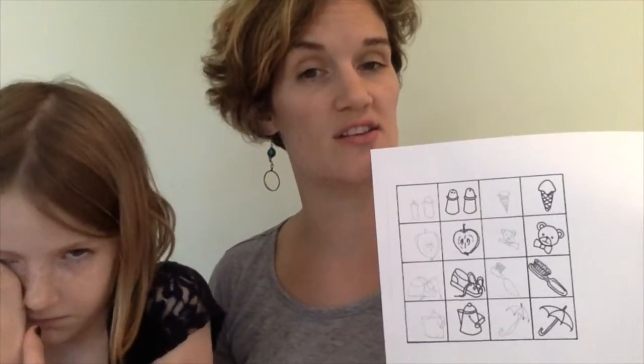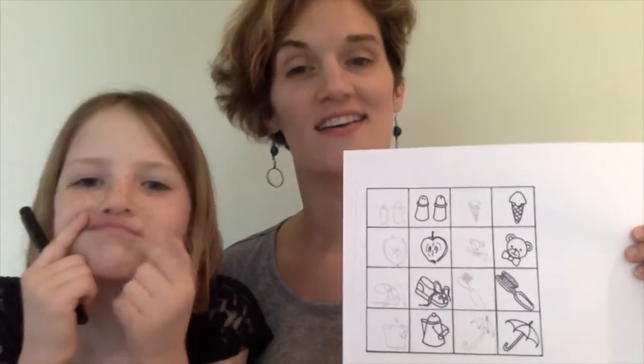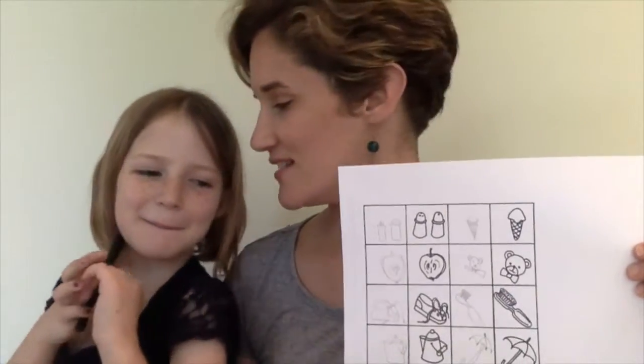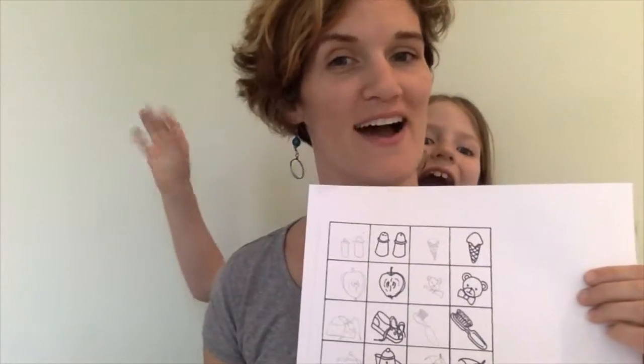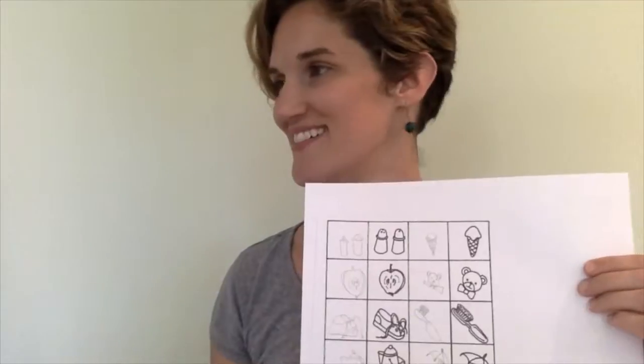I challenge you guys to try both of these worksheets after practicing the Simon Says — do the mirror image worksheet challenge, and then do the worksheet with images where you copy the elements of shape right next to the image. So you're not a copier, but you are practicing the elements of shape. This was a drawing lesson to warm you up to more elements of shape, and next time we get together we are going to do a lesson on birds. So keep practicing your elements of shape, keep making funny faces at cameras, and we will see you next time. Are you going to join us for that one, Tessa? Okay, we'll see you guys next time.